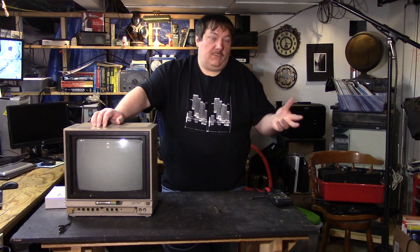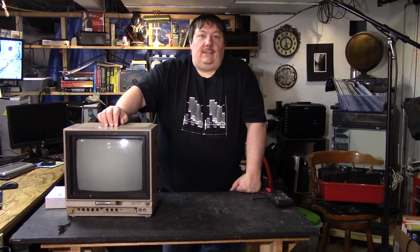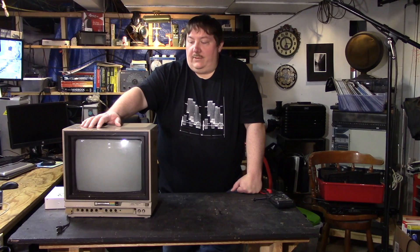Hey everyone, welcome back to 3L Tech Dudes, I'm Nathan. Since we can't all get together and do videos together, we have some previous stuff that we're still shooting or have shot and are editing down. Until then, we're kind of doing one-offs by ourselves. We have to make sure we remember our friends through all this joy and madness that we're going through.